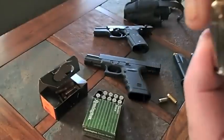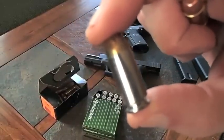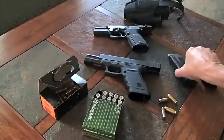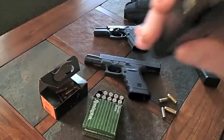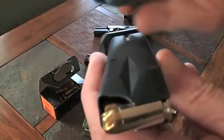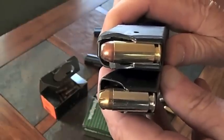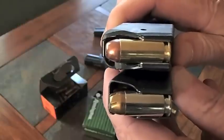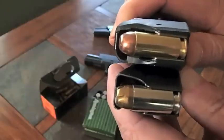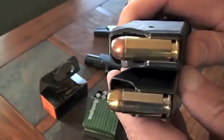A .40 caliber Smith & Wesson is an offspring of the 10mm auto, and that's all there is to it. I've got a couple of magazines here — this one came out of the Stoeger, and this one came out of the Glock 20. Same caliber, but the 10mm auto has a longer case, therefore holding more gunpowder. And by the way, a 10mm is a far cry from that miserable 9mm.